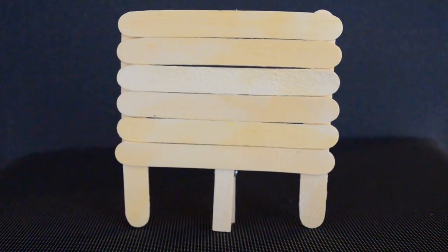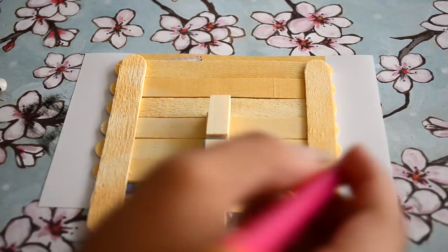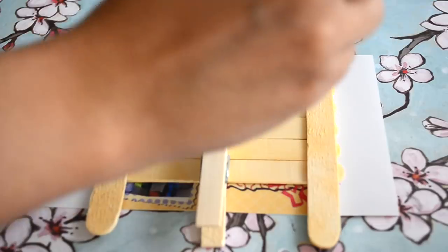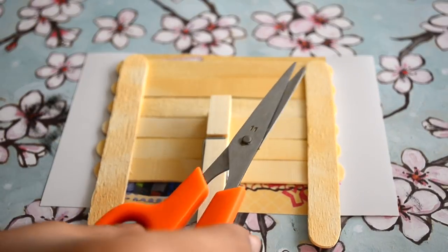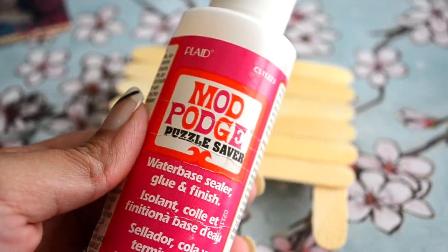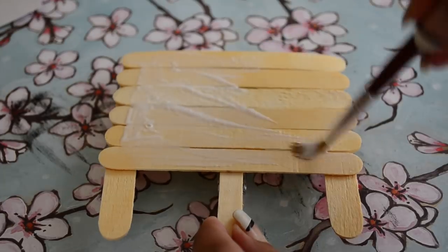Our frame is done and it's time to stick a picture on it. Place the frame on the picture, mark its area, and cut it out. Apply glue so that the picture will adhere nicely to the frame.